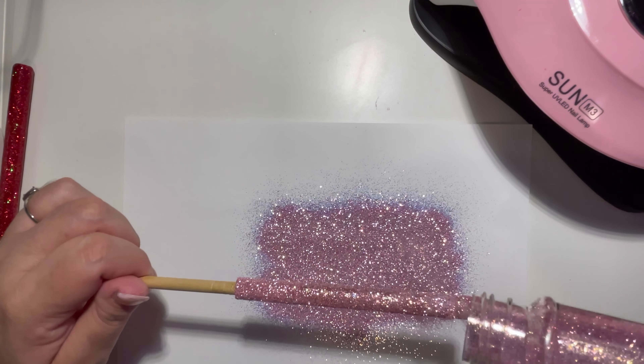Here I am using the Nice and Thick from CCDIY. I will be mixing in just a little bit — just enough to thicken the UV resin so that my drip stays. The great thing about the Nice and Thick is that you don't need a lot; a little bit goes a long, long way.